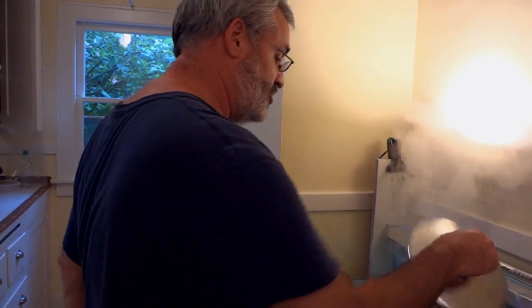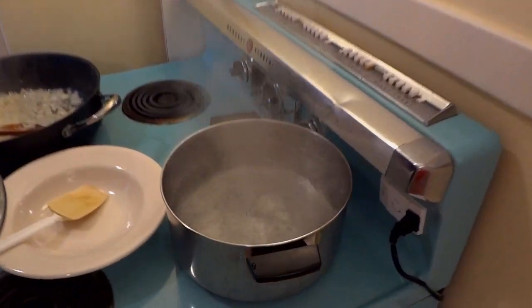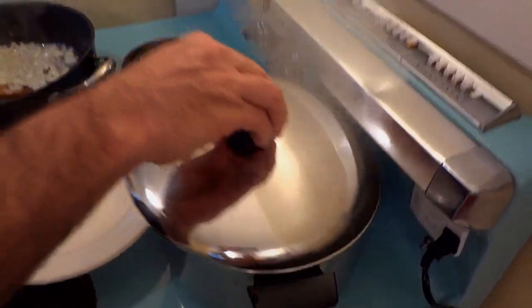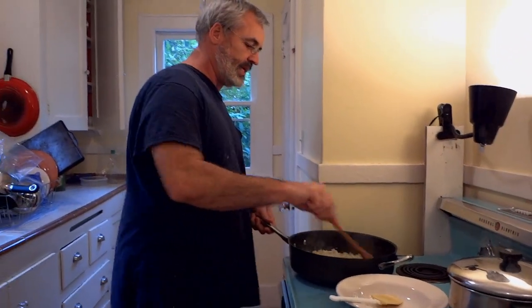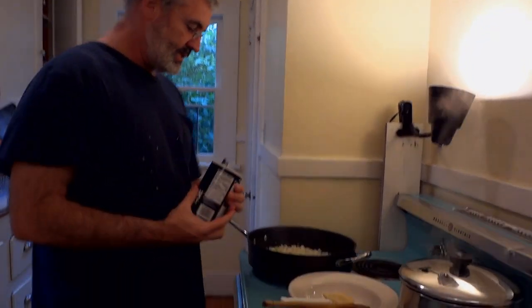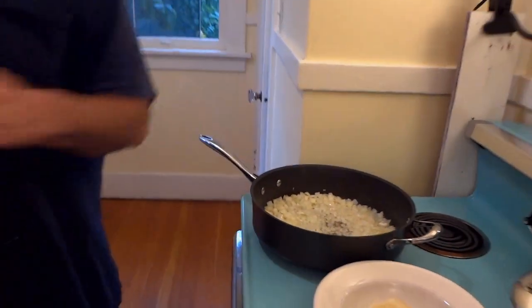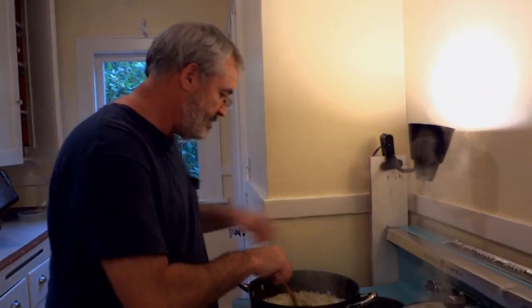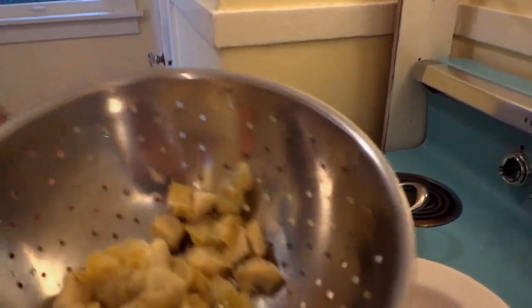I've got a pot of boiling water in the back for my pasta, but first we're going to let the onions and garlic cook up a little bit. Add a little salt to taste. Then lower the heat to medium and go ahead and throw the artichoke hearts in.